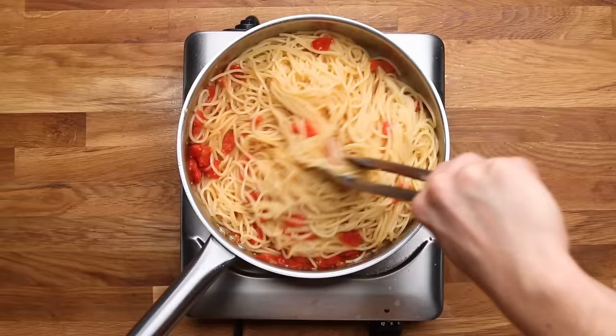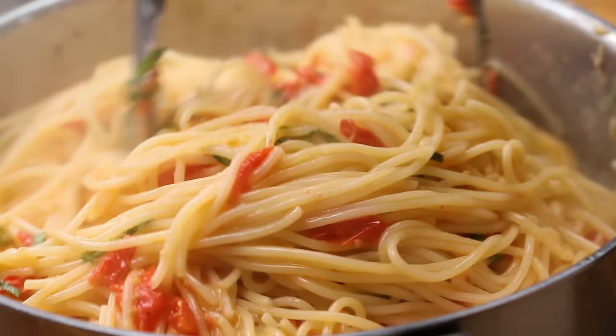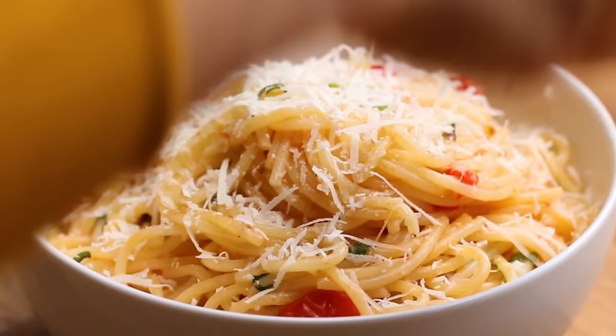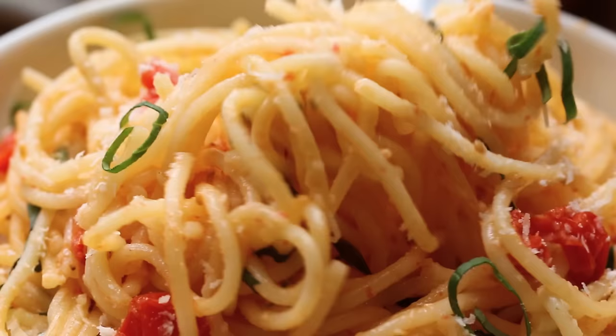At the last minute, you can add some cheese, fresh basil, and a little bit of that pasta water to finish off the sauce and give it a nice silky, creamy texture. A fresh sauce like this can take a really basic ingredient like spaghetti and turn it into a really elegant meal quickly, easily, and cheaply.